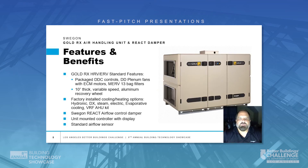The features and benefits of the Swagon Gold Heat Recovery Unit include packaged DDC controls, direct drive plenum fans with ECM motors for variable airflow control, MERV 13 bag filters, and a 10-inch thick aluminum heat recovery wheel with variable speed control. As an option, modules can be added to the unit for heating and cooling, including hydronic coils, DX coils, steam, electric, evaporative cooling, etc.